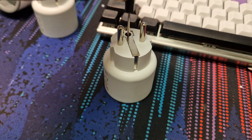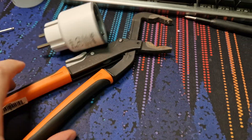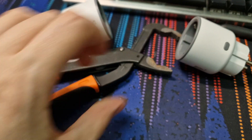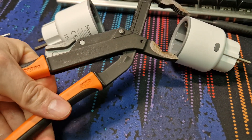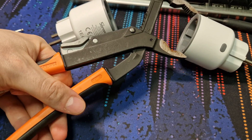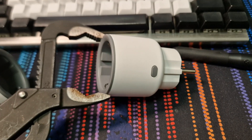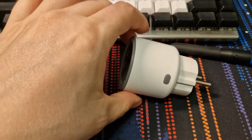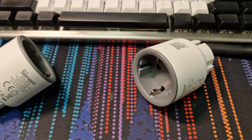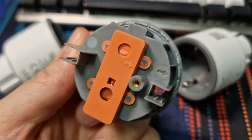You undo that screw down there. Once you've undone it, the less fun part comes — you get some channel locks or a vice or whatever and you just start squeezing around the edge of this to break the bond to the white shell, because this is ultrasonically welded in spots, fairly wide spots, pretty much all the way around.